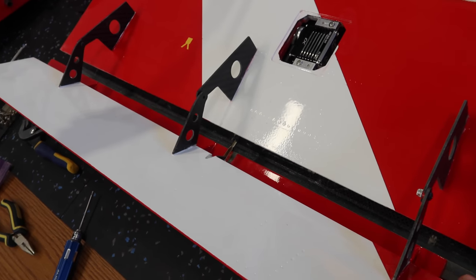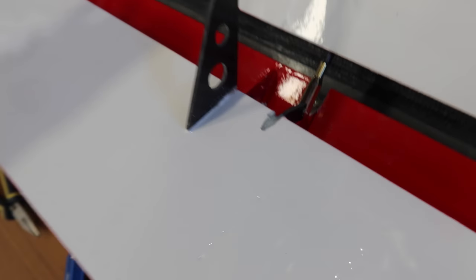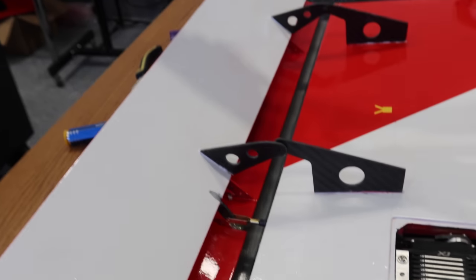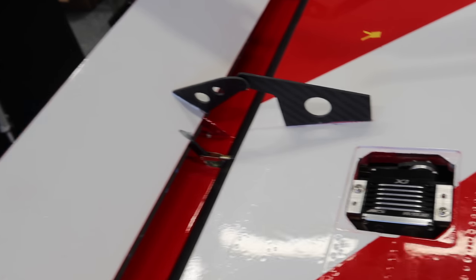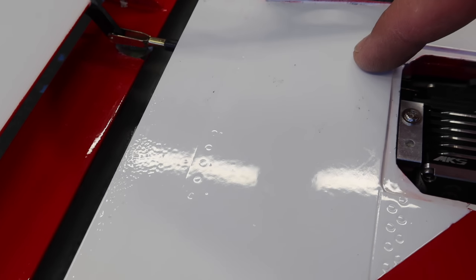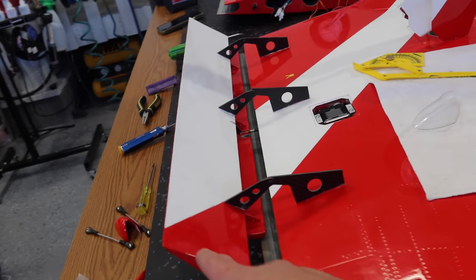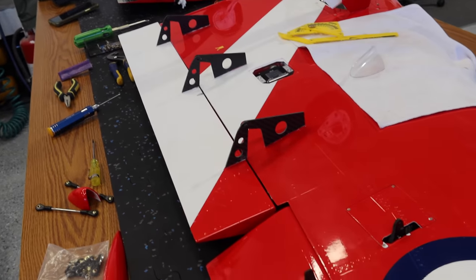The flap mechanics are all figured out and sorted out. At full flaps — which the manual says is 45 degrees, and that's exactly where we're at — our servo arm is straight, so we don't want any more flap movement than that. Nothing is bolted down yet, but we've got our mechanics and rods all figured out. There's also a carbon tube over top of the actual rod. So we've got all our cleanup to do and then we'll start mounting our fairing pieces. Now that the flap is done on this side, we're going to match the other wing to be exactly the same, and once our flaps are sorted out we can do the aileron linkages, and once everything's done with the aileron linkage we can finish the wing.